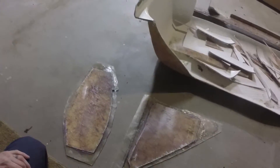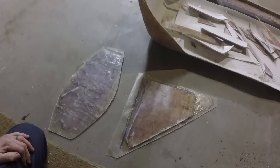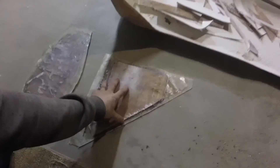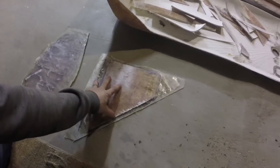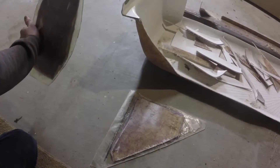Fiberglass it on there and it worked out pretty good. I have to finish these up — they're part of my dash project. This one goes down in the kick area by the driver's feet in the center console, and this one goes up by the driver's door opening on the side of the dash.